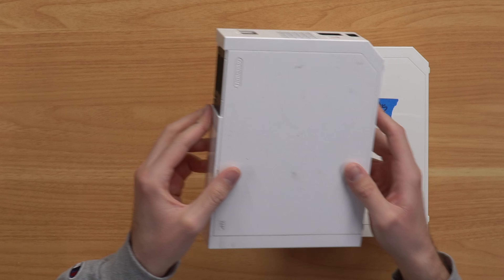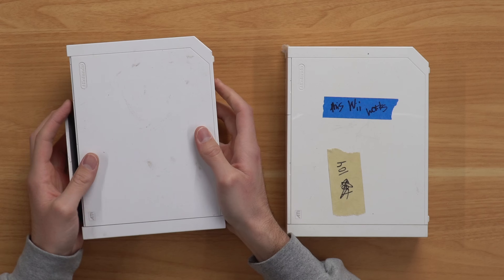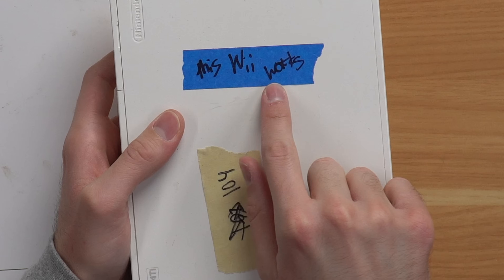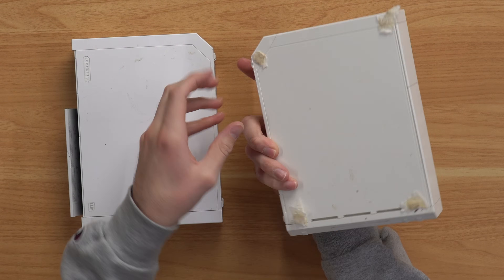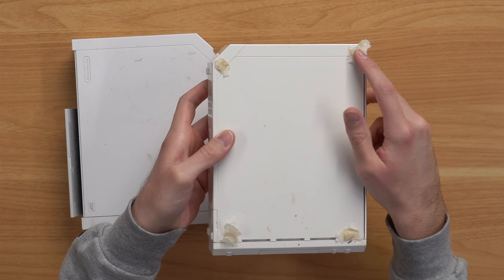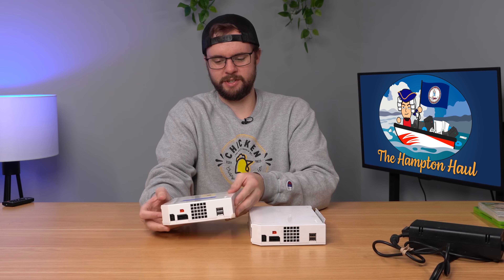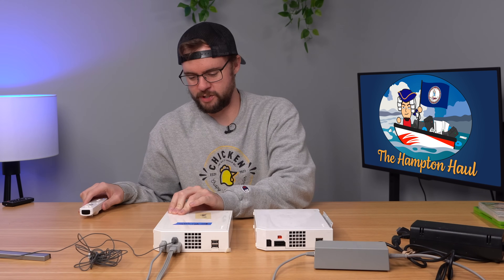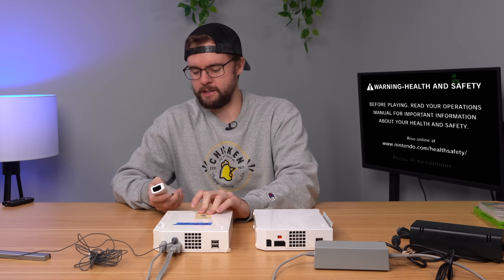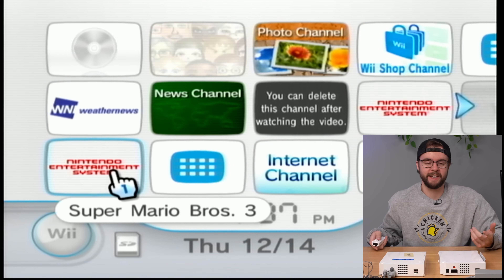Next up, a couple of Wiis to test. The first is pretty dirty — number 60, with the flap falling apart and no SD card. The second one, number 104, has a sticker saying 'This Wii works' — I didn't put that there. The rubber feet on the bottom have melted onto something sticky. Plugging in the one that supposedly works — no game inside. But we've got Kirby's Adventure and Super Mario Bros. 3 downloaded. Jackpot, baby!